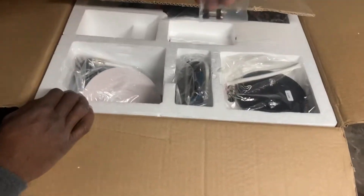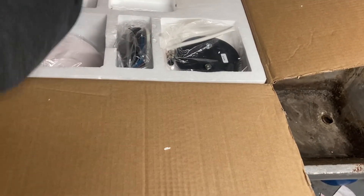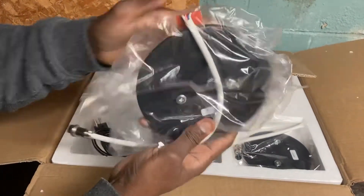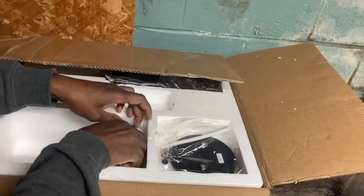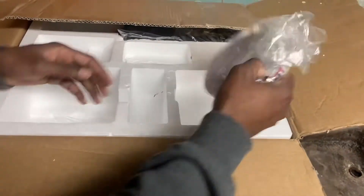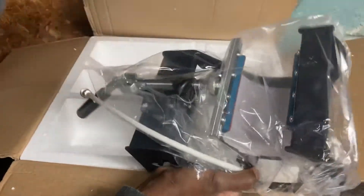Let's see what else — we got the fuses, we got this spot right here, I don't know what it is yet but I'll find out soon. That's the cable, another one — looks like it's for the cup. They even give me a screwdriver with it. There you go.